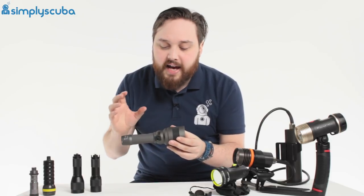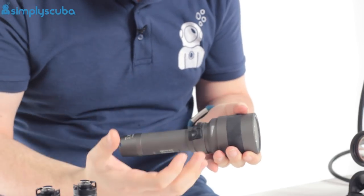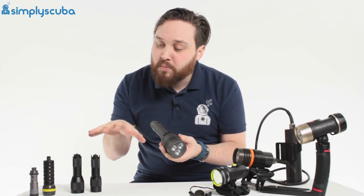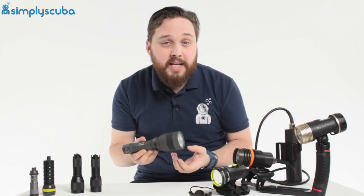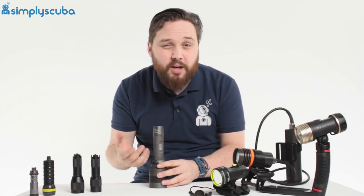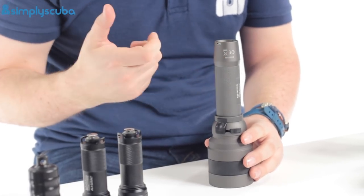Modern torches, like this EOS, have an adjustable beam angle. You can twist the head to change between a spotlight and a wide angle beam on the fly. They also have adjustable power settings. Whilst most primary torches just have a single on and off, this one can be changed between 100% and 50% and even an SOS strobe. Another area modern torches are evolving is rechargeable batteries. Whilst most primary torches come with traditional AA or AAA batteries, more modern torches come with rechargeable batteries — some you recharge inside the torch, while others use a separate cradle.